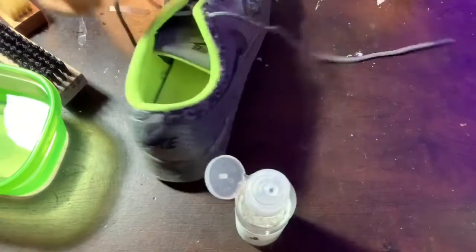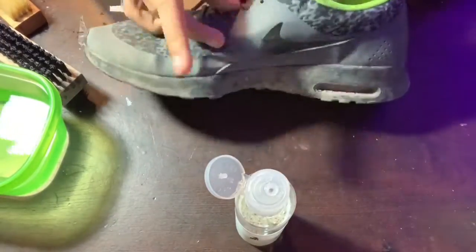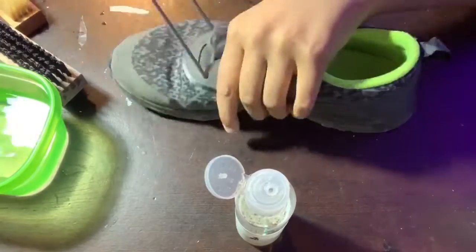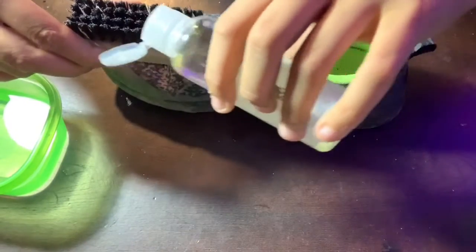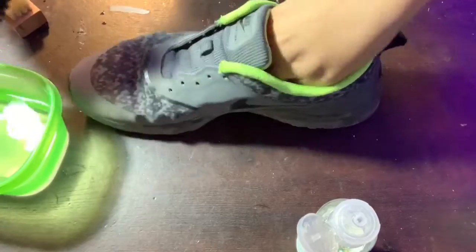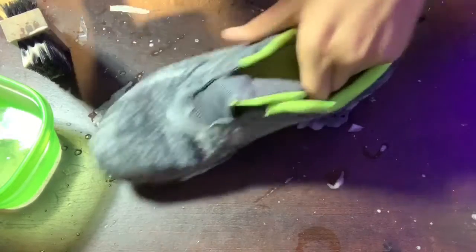The first thing we're gonna do is obviously delace the shoe. Now that we're done with that, we're gonna want to take our brush, add some cleaning solution to it, and then dip it in our water. Then we're just gonna want to knock off all the excess dirt — scrub it down, take our towel, and just wipe it off.